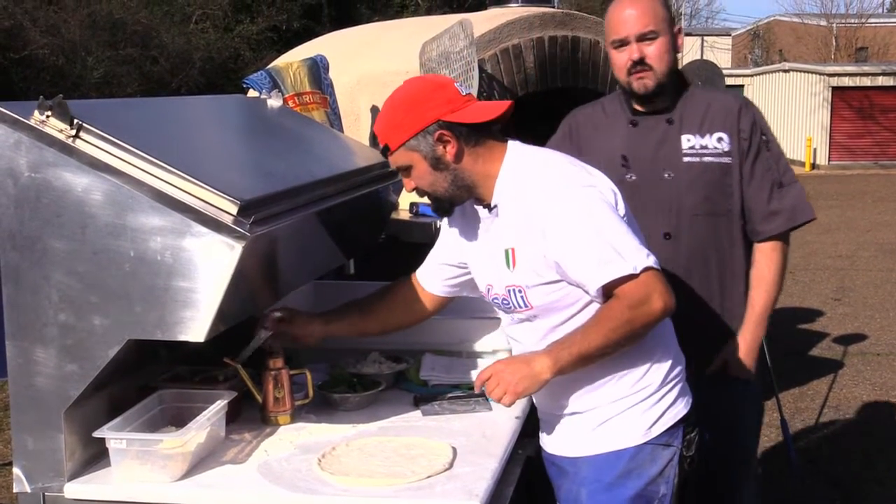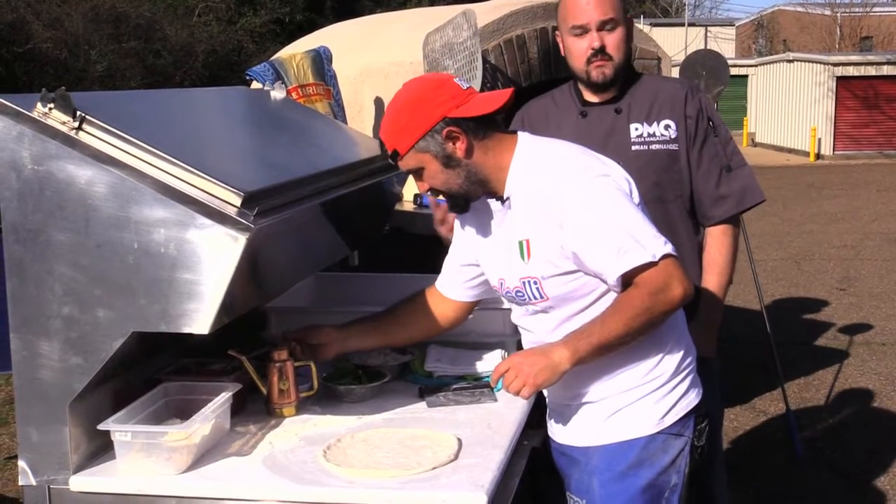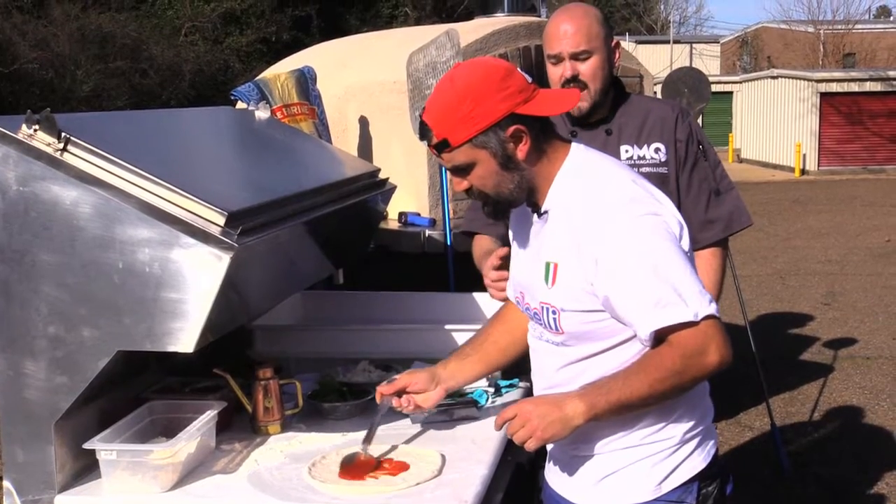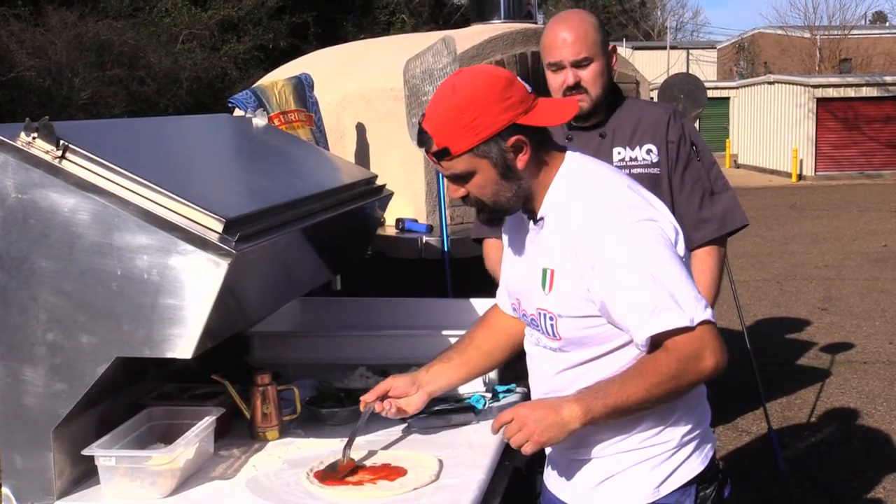Now we've just got to dress this. We're going to make a basic margarita and a marinara pizza — just a couple of the basics that you should try at any pizzeria just to see how their pizzas are. It's the base test for everything.